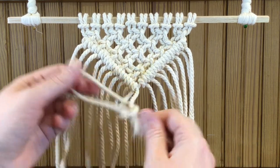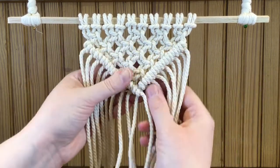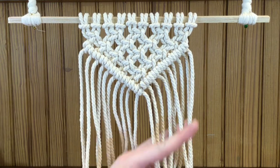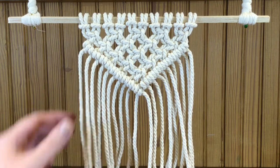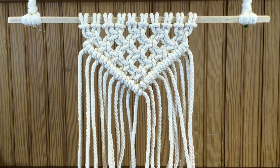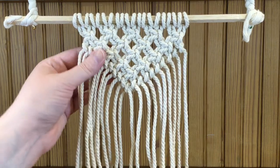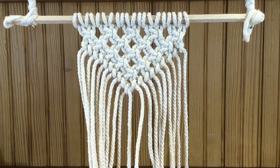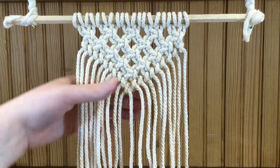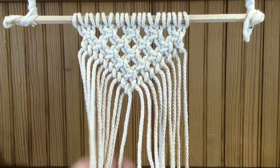Loop over, under, up, and through — now they're tied together nicely. If you want, you're done right there. Or you can cut on a diagonal on each side and let the ends fray either naturally or by unwrapping them. What we're going to do is detach the piece and turn it around to work on the other side. Hopefully the strands are long enough — some of mine are a bit short, but we'll do the best we can.